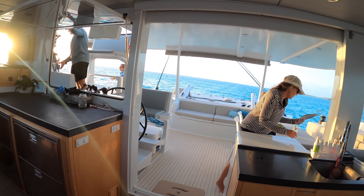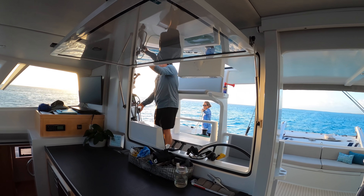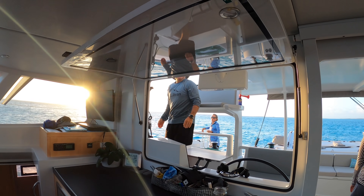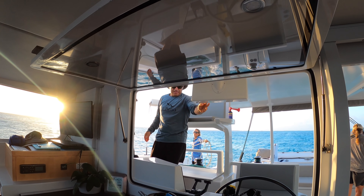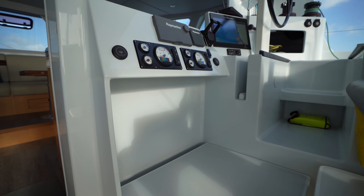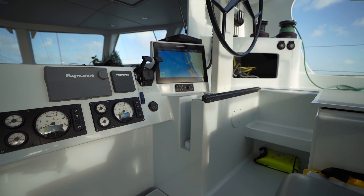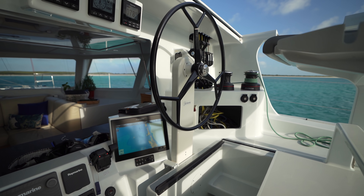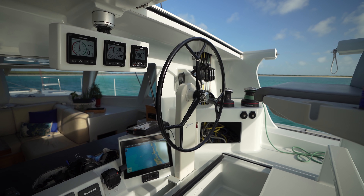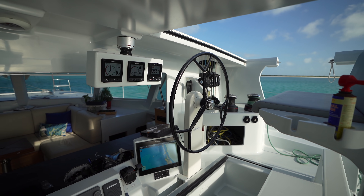From our other videos, you probably know we're big fans of the elevated helm position like we've got on our Leopard 46. But we don't always want to be at that elevated position — sometimes being down low and in protection from the weather makes a lot more sense. The question is, how can you have both? The Balance solves this problem with something called the VersaHelm.